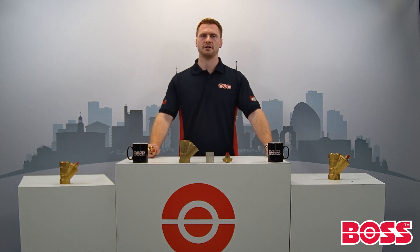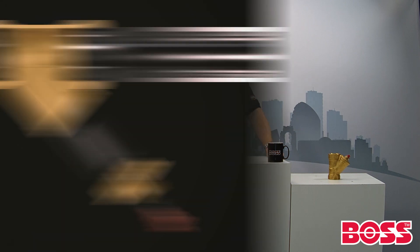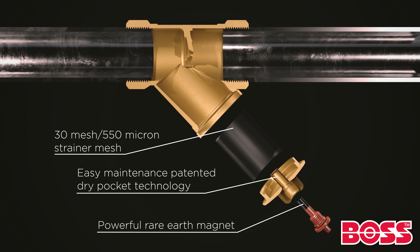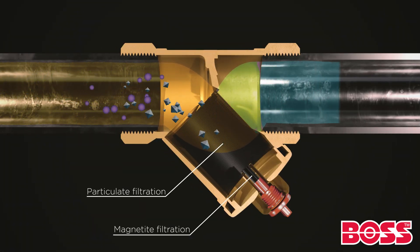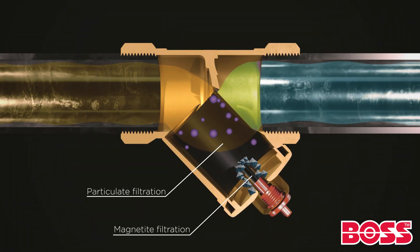The Y-Mag magnetic filter provides filtration at levels of 30 mesh or 550 micron via a 304 stainless steel mesh strainer. By removing magnetite through this powerful rare earth magnet, your heating or cooling system's lifespan can be significantly increased.